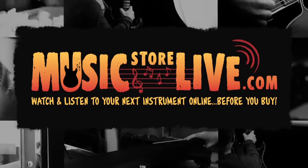Hey everybody, this is Bob from MusicStoreLive.com. Today we're taking a look at a 1935 Martin R18.